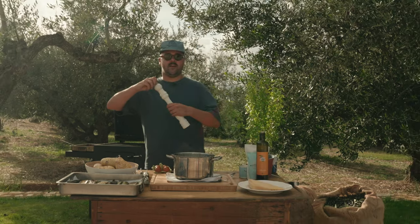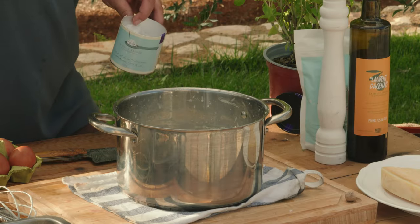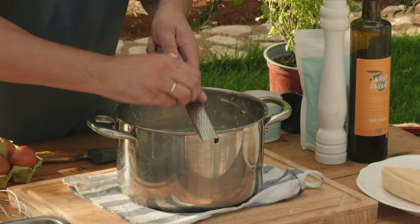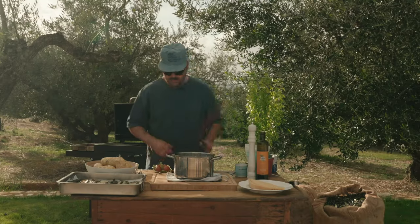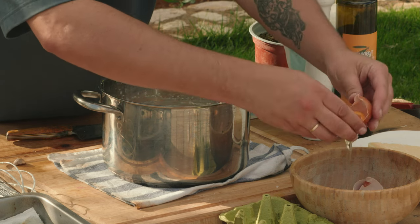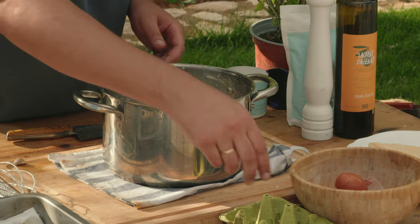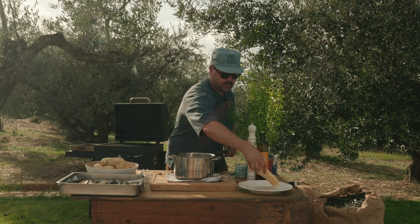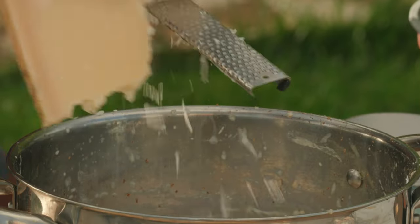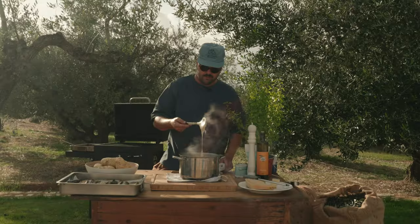First thing first, we're going to do some black pepper in there. Some salt. And some nutmeg as well — that's plenty of nutmeg. Perfect. So eggs here — that's also going to give us a nice color once we bake the moussaka, a nice little brown on the béchamel. And we have some beautiful parmigiano reggiano. Grate some cheese in there. And now we're just whisking everything. Béchamel done.